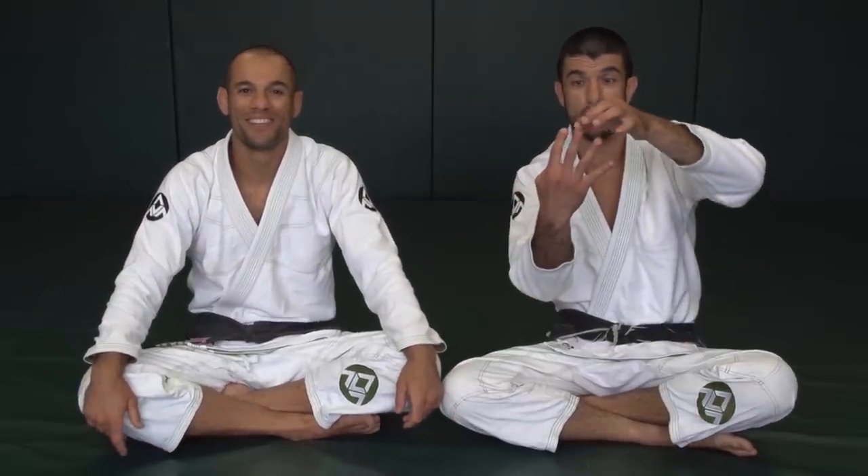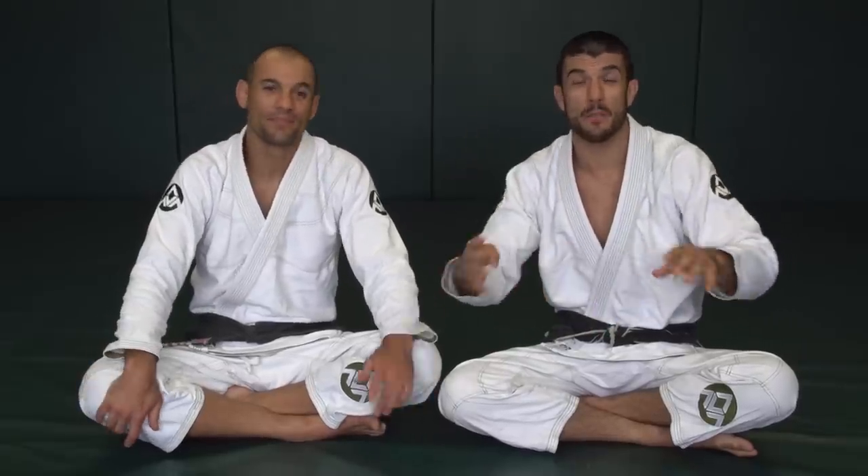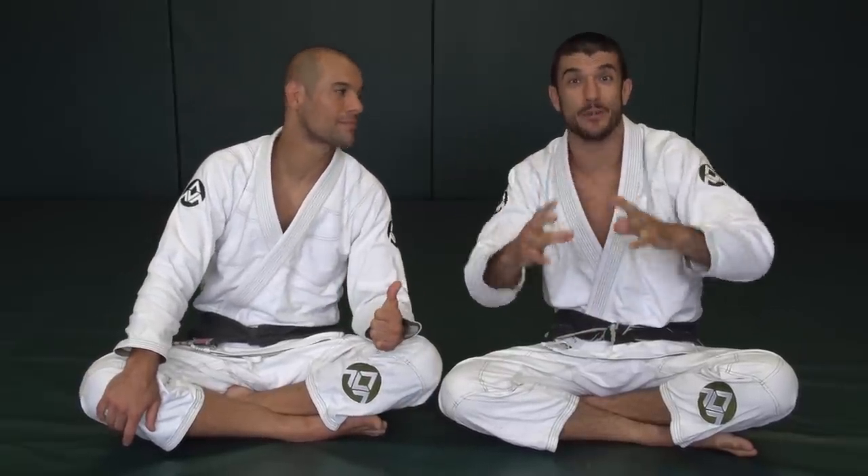He is rock solid. Defend, escape, control, submit. We're going to go deep into all of them in a four-part series. Right now it's just defend — dissect it on another level.